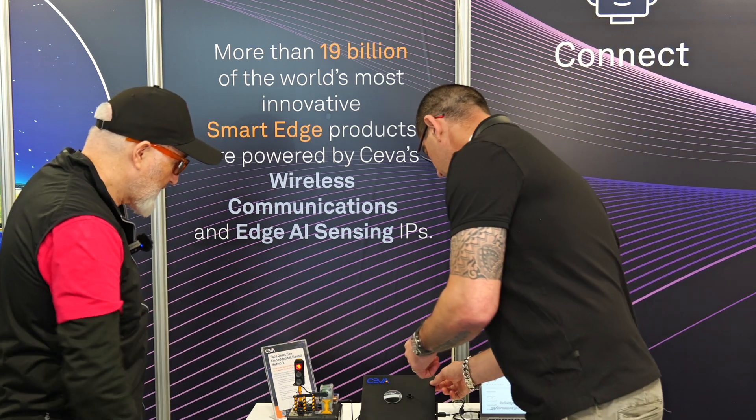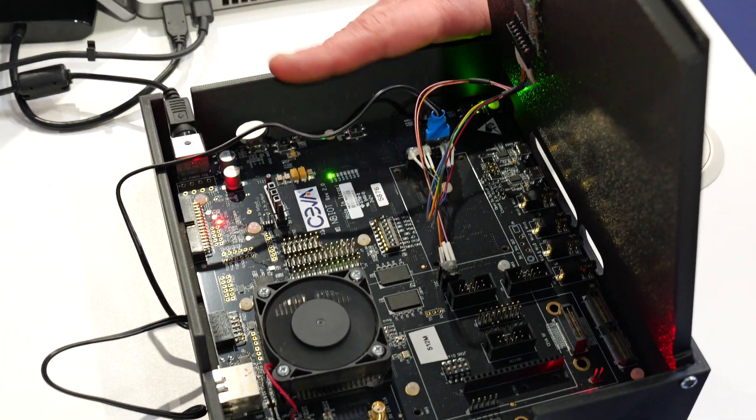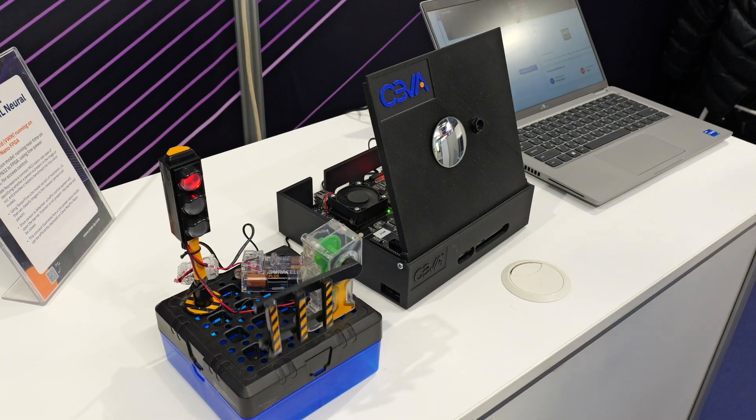What we're seeing is an emulation of a door lock. Whenever you're standing in front of the camera and it detects you, the door lock should open. We didn't have a door lock, so we used this toy. Good to have toys with a demo.